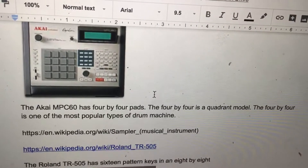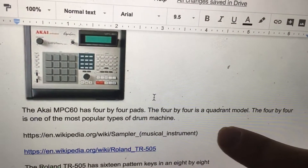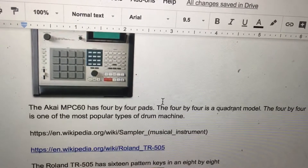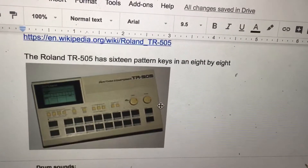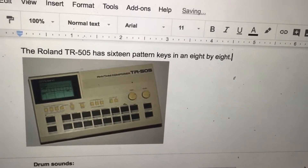The Akai MPC-6D has 4x4 pads. The 4x4 is one of the most popular types of drum machine. The Roland TR-505 has 16 pattern keys and an 8x8.